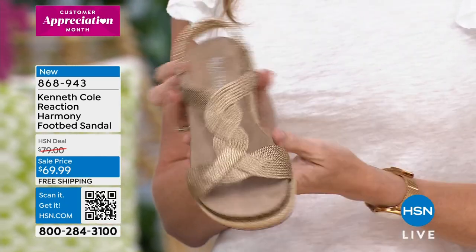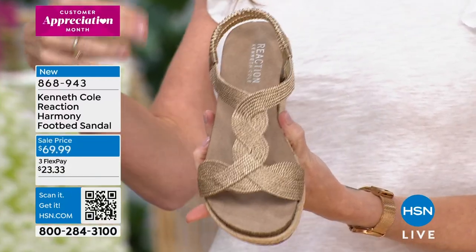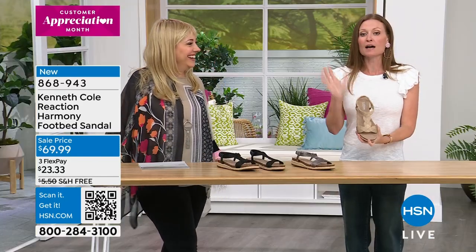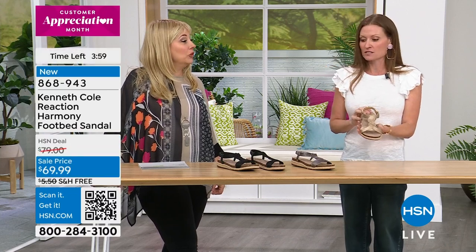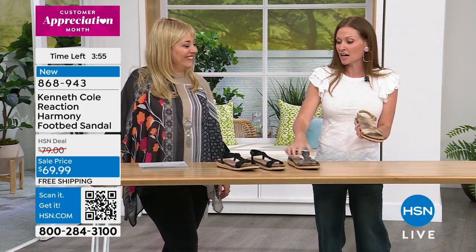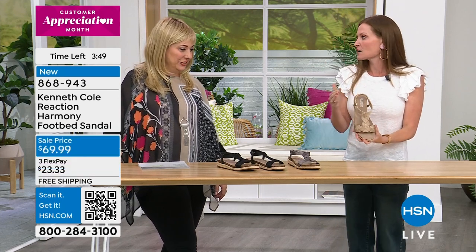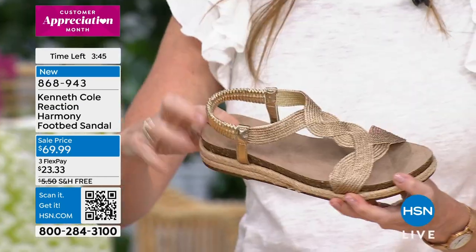I tried these on, but unfortunately I only got one of each — one right, one left. I was so sad because they fit my foot perfectly. I wear a size seven, they sent me a size seven, it fits me perfectly. I got a left black and a right pewter, and I was so tempted — nobody will notice! But that shows how contoured and comfortable they are to your foot.